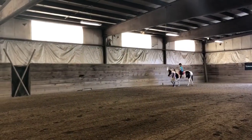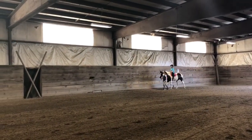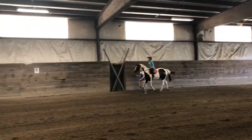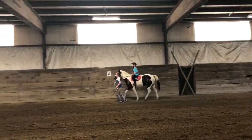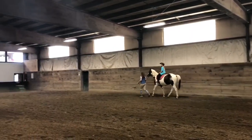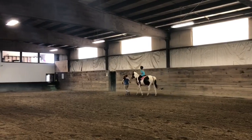Ready? Posting trot again? Go ahead. Raise your legs. Great. Up, down, up, down, up, up, up. Fabulous. Great. Pat him and tell him how much you love him.